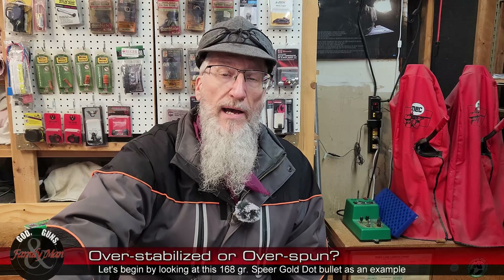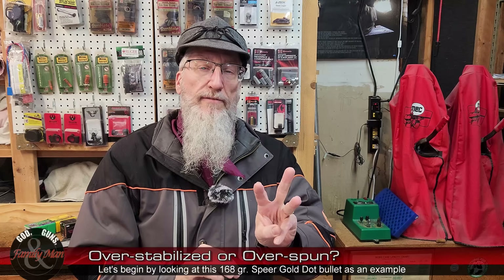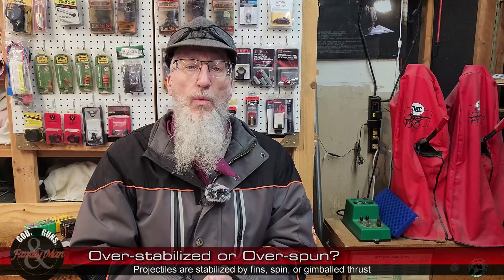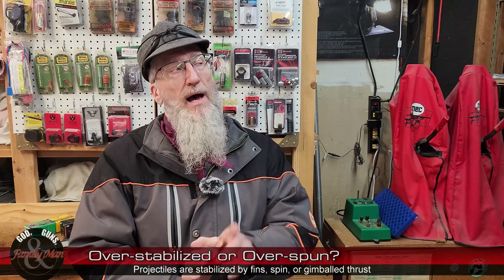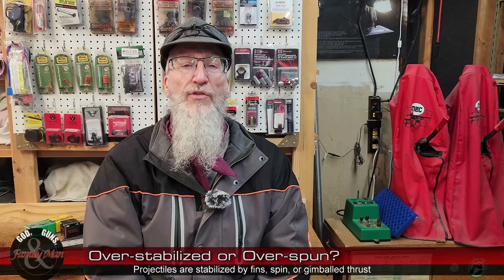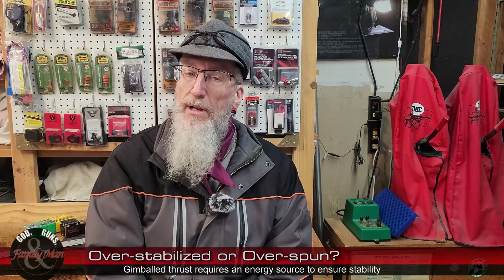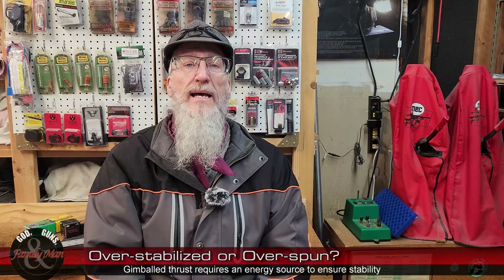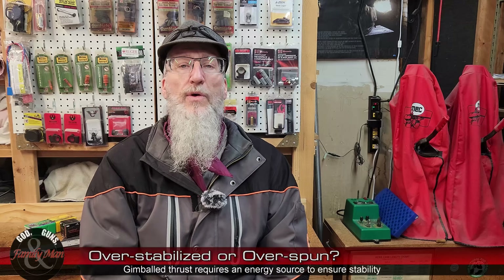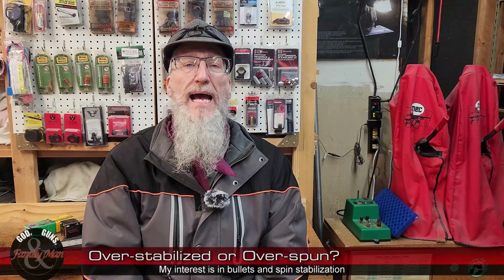A bullet, or projectile, can be stabilized in really two different ways as far as we're concerned. One is through fins — think about rockets, lunar rockets, missiles, and so on. Most of those are stabilized by fins. The second way, in the world of rifles, handguns, and other firearms, those projectiles are stabilized by spin.